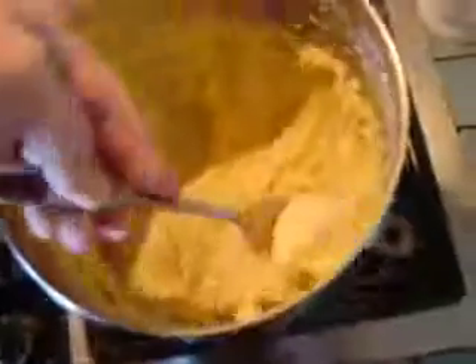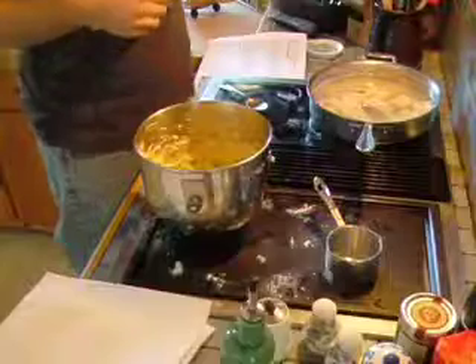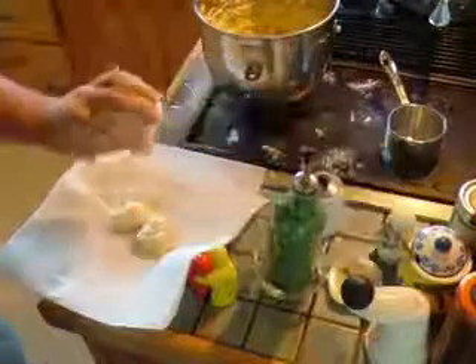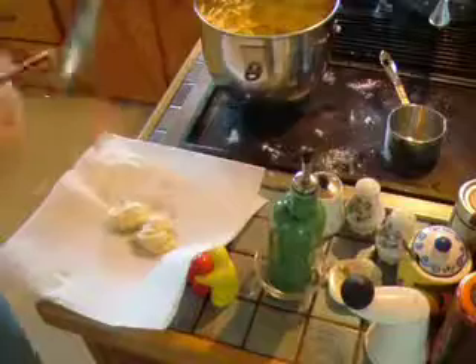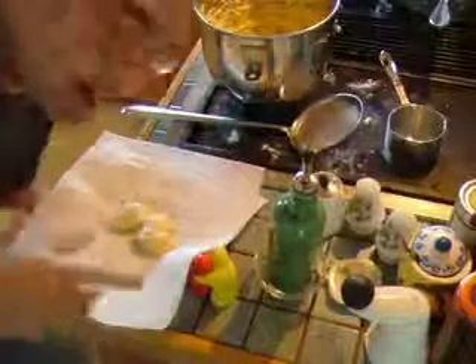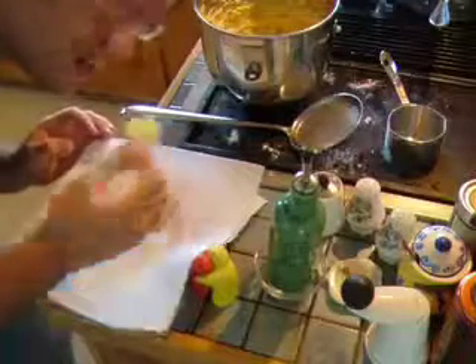So here's the dumplings. You get a little from the side, and you drop it in there. We take these as soon as they float. Then you put a little salt on them, and in true fashion, they always come off to this side, and this is where we would eat them.